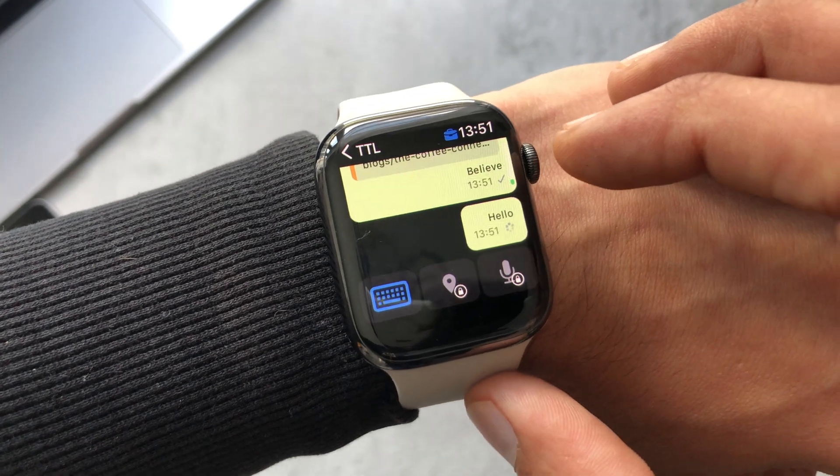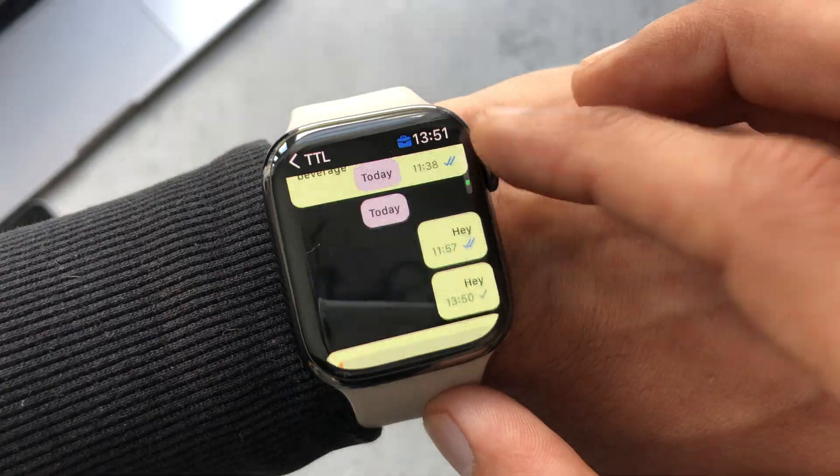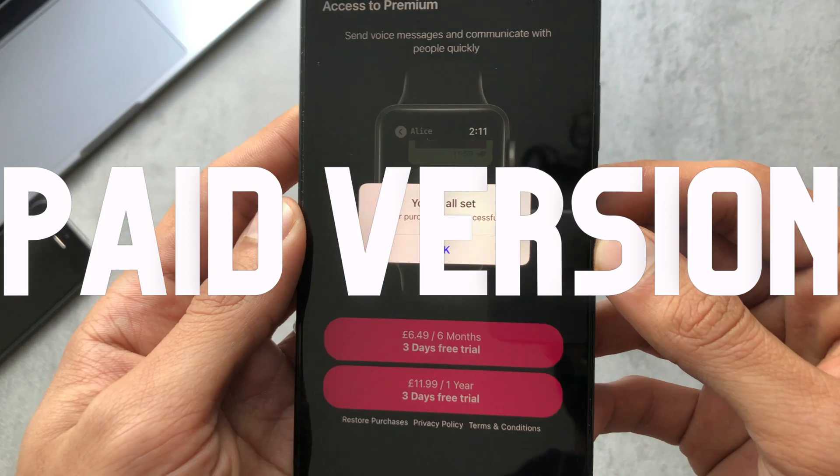I'll head back and now we can see it has just that one keyboard I picked. Let me type a quick message. The free version looks okay, but you can't play voice notes, so I'm going to run the free trial on the paid premium subscription.